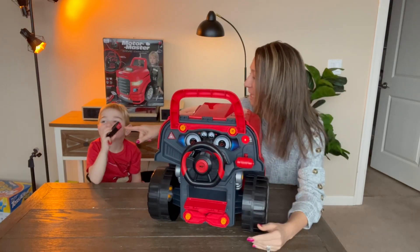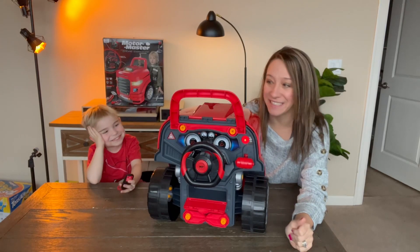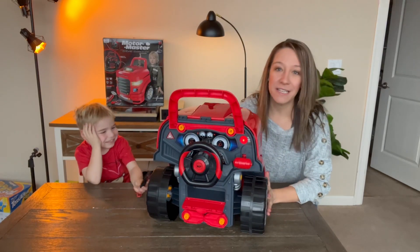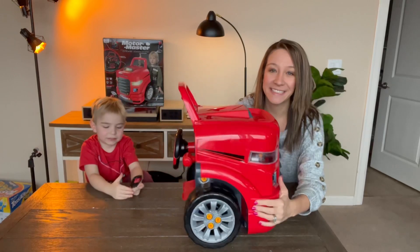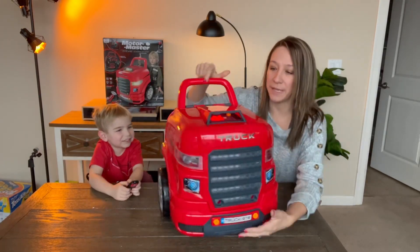There is a remote. If you click the button, it makes sounds which the kids love. It has a little handle so they can push it along, and then when they want to play...